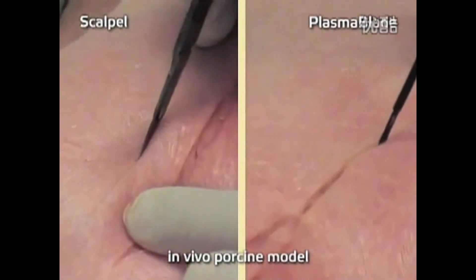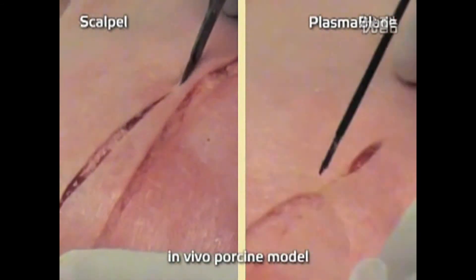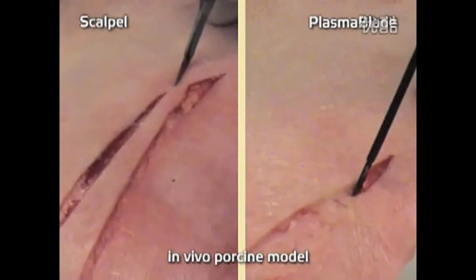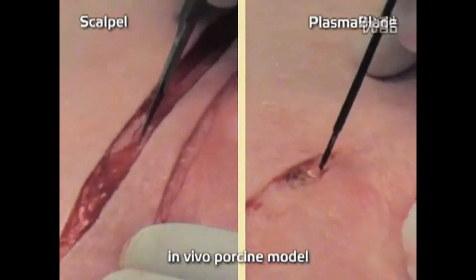The Peak Plasma Blade provides the best of both worlds in a single tool. It reduces bleeding by 60% compared with a scalpel, and generates half the heat of traditional electrosurgical devices.